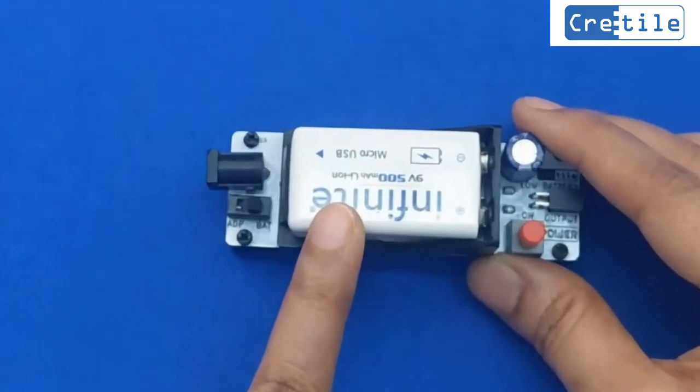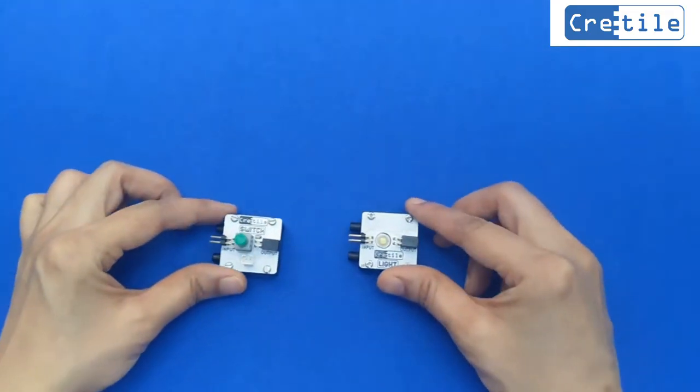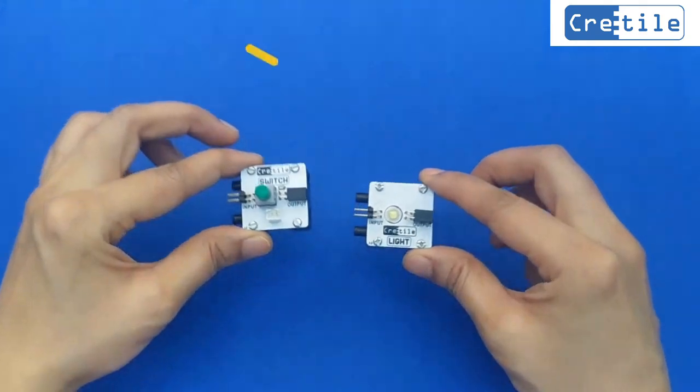If we are using a battery, the mode switch should be in battery mode. It is best to keep the CRITILE modules on a surface like a table when connecting and disconnecting modules.